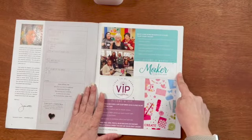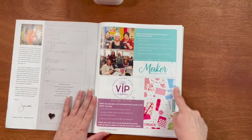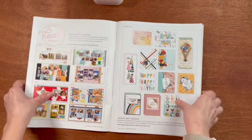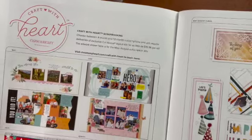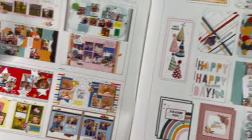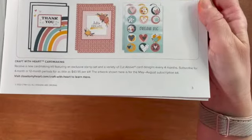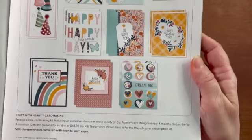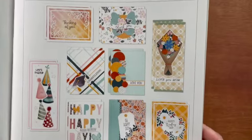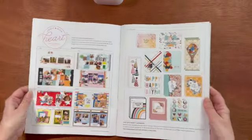The catalog begins by telling you how you can become a maker. It also talks about our amazing VIP program where you can get 15% cash back. We also have a Craft with Heart scrapbooking subscription program and a Craft with Heart card making subscription program, where you can get four month or 12 month periods where you get regularly sent either a scrapbooking kit or a card kit.